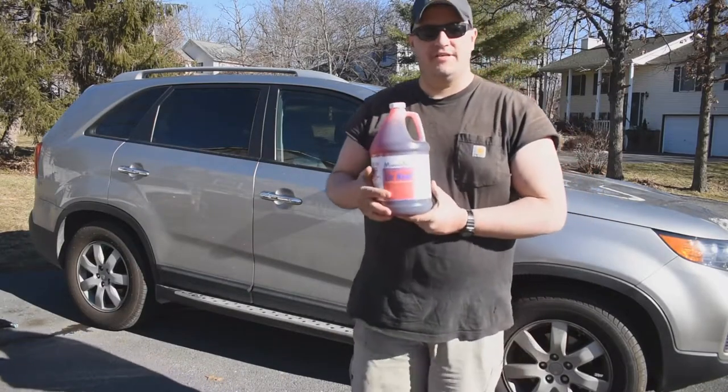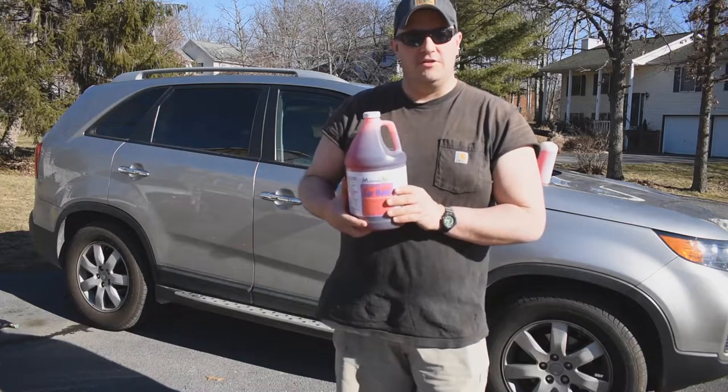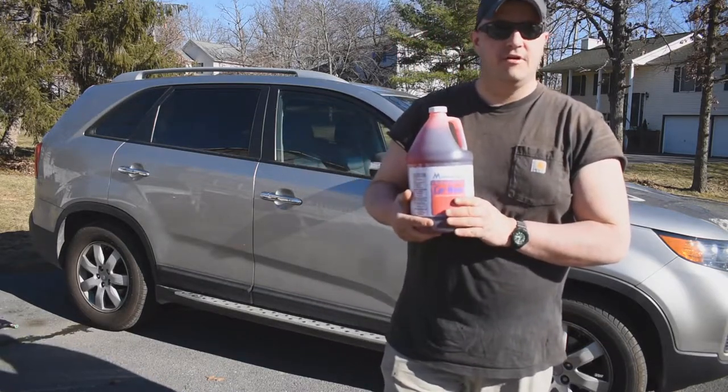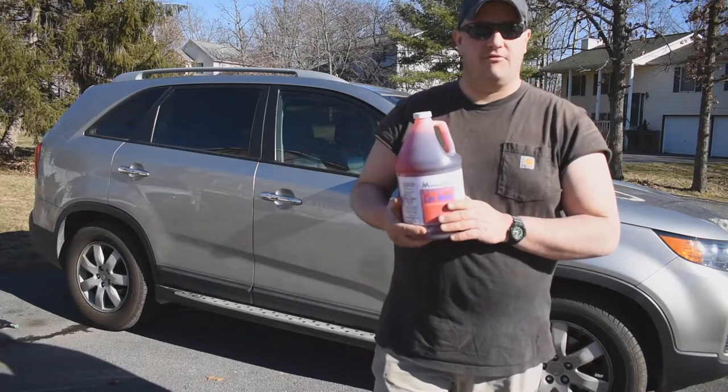Hey guys, I'm Anthony from Shinn Valley Supply Company LLC here in Winchester, Virginia. Just wanted to talk to you today about some of the car wash soaps that we have, and this one in particular since it's starting to warm up outside and everybody wants to get out and wash that winter grime off their vehicles.